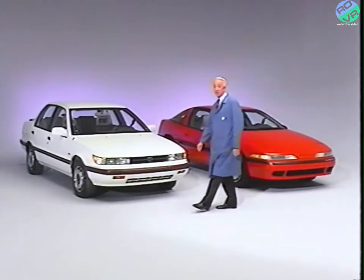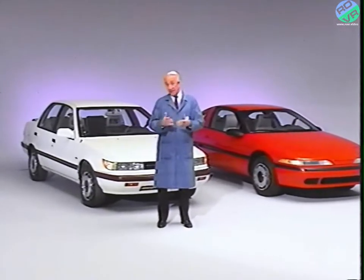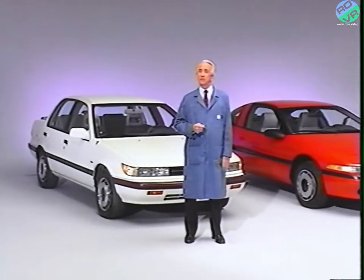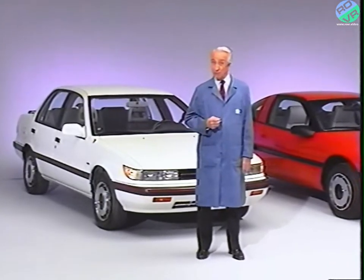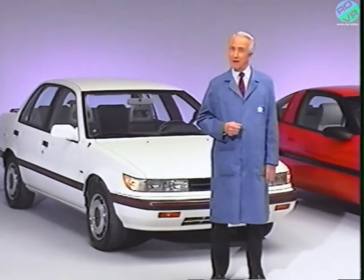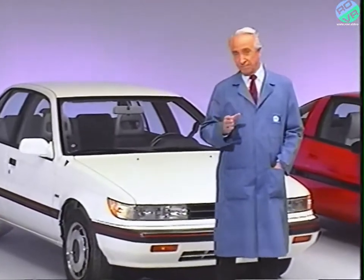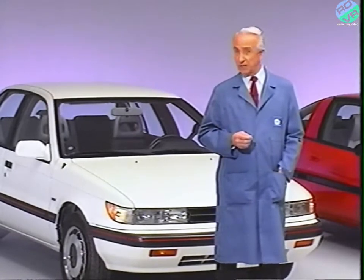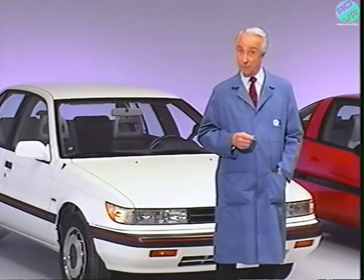Hello and welcome to this month's special program. This combined videotape is designed to cover the operation and diagnosis of the Mitsubishi KM175 and KM176 four-speed automatic transaxles, which are in use in Eagle, Plymouth, and Dodge vehicles built by Mitsubishi Motors and Diamond Star Motors. The 1989 Eagle Summit and the 1990 Plymouth and Dodge Colt models will be fitted with the KM176 transaxle. This transaxle is electronically controlled for optimum performance.